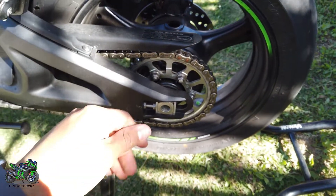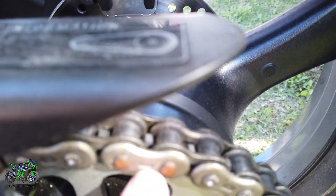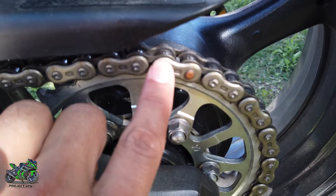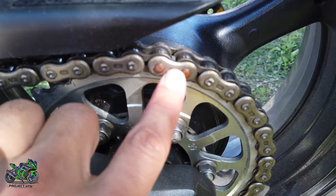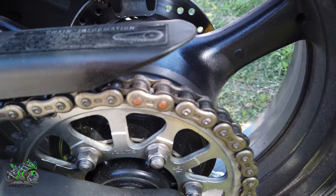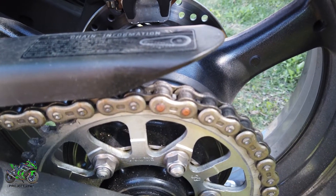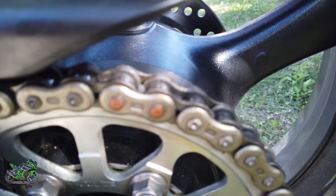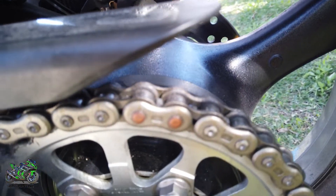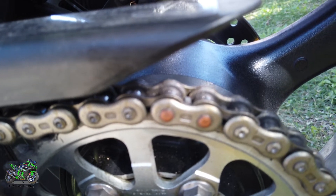First thing you're gonna need to find is this link right here. This link is a little bit different from the rest — this will give you the mark to start and where to end cleaning your chain. This will be like the Alpha and Omega of the chain link. Once you find this link you're ready to start cleaning.